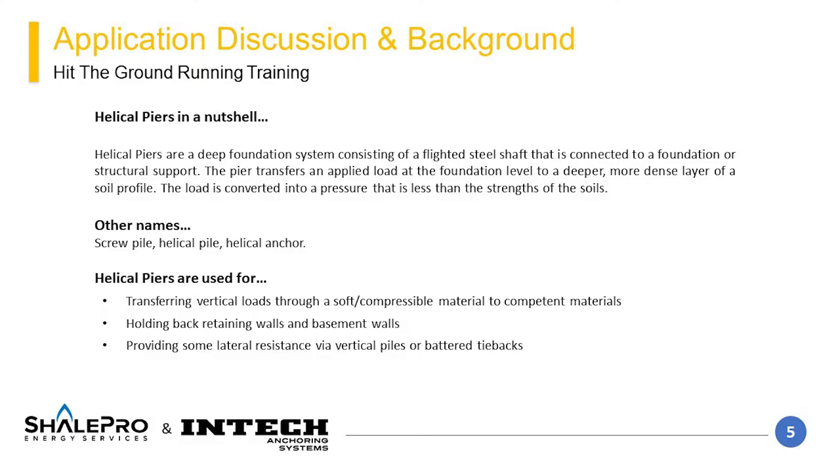Helical piers are a deep foundation element consisting of a steel shaft having welded steel flights that is able to transmit the load from one area to another. Typically, for vertical applications, the loads are transferred from a near surface or shallow foundation level, transmitted structurally through a sensitive or active layer to a geolayer that is sufficiently strong to resist the applied loads.